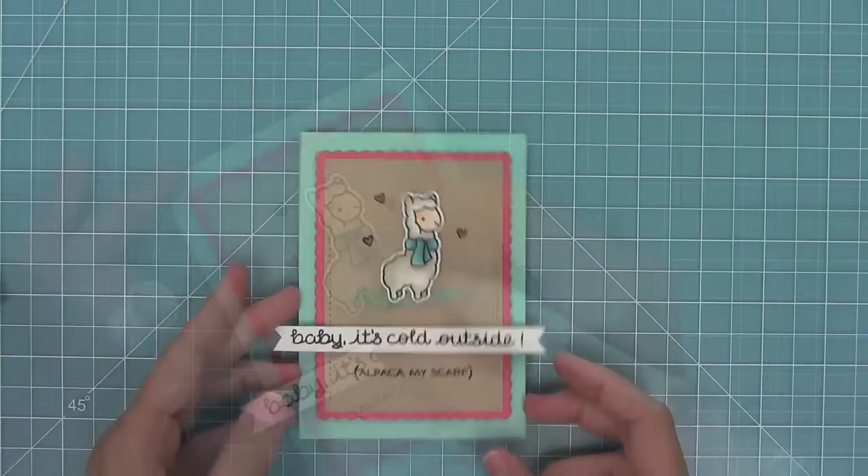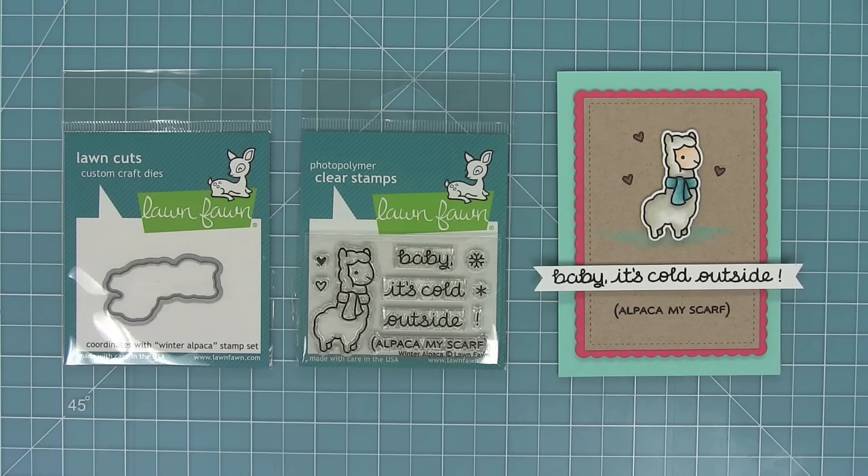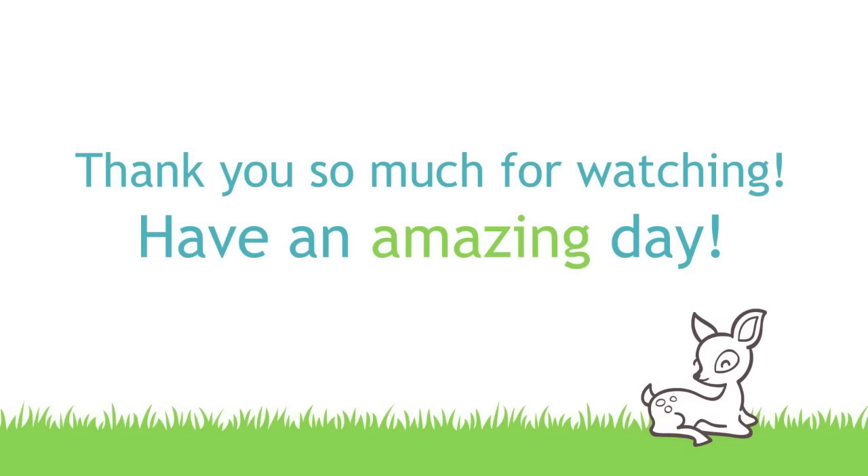This is a quick and easy card that you could make a ton of to send out for the holidays. This is Winter Alpaca and its coordinating die — I love this little alpaca so much, and that 'Alpaca My Scarf' sentiment is too cute. I can't wait to see what you guys create with this set. Thank you so much for watching, and I hope you have an absolutely amazing day — bye!